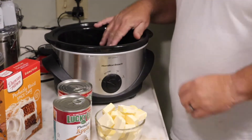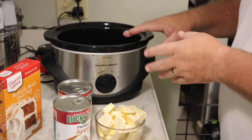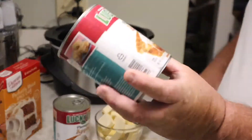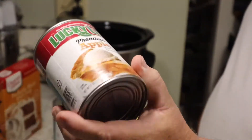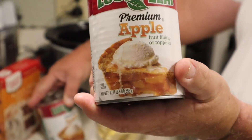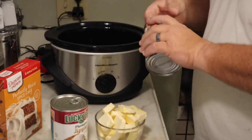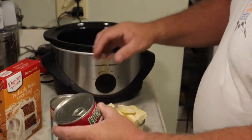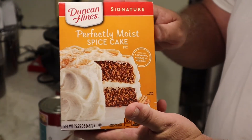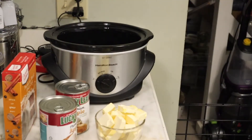Okay, what you're gonna need is a crock pot — you can see how big mine is, it's not very big, probably a medium-sized crock pot. You're gonna need some of these 21-ounce apple pie filling — premium apple fruit filling, good stuff. I've used this twice now. You're also gonna need spice cake mix — Duncan Hines spice cake mix.